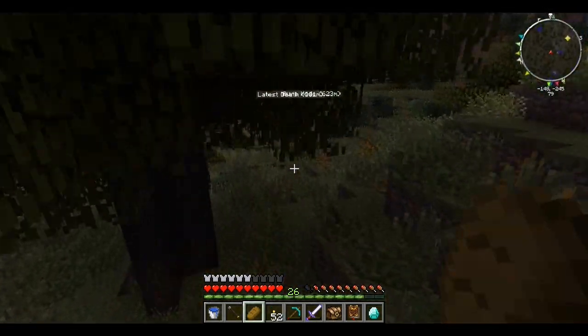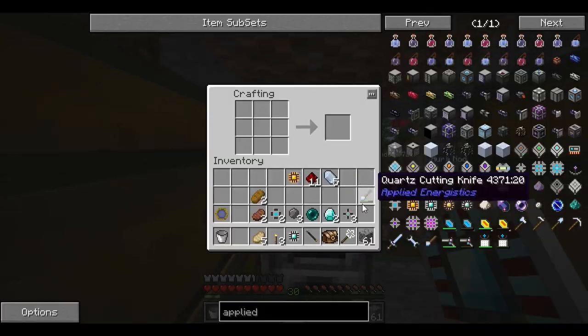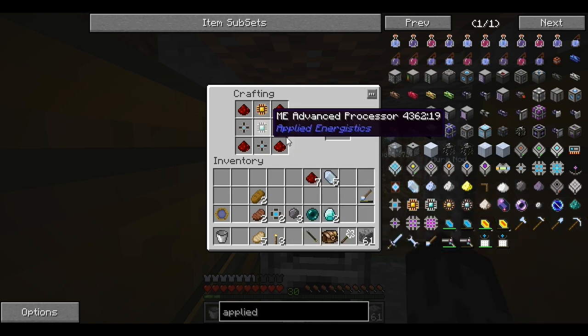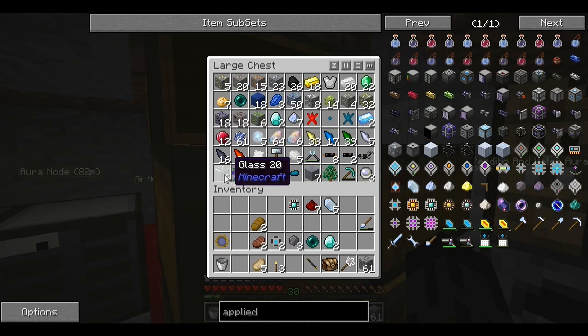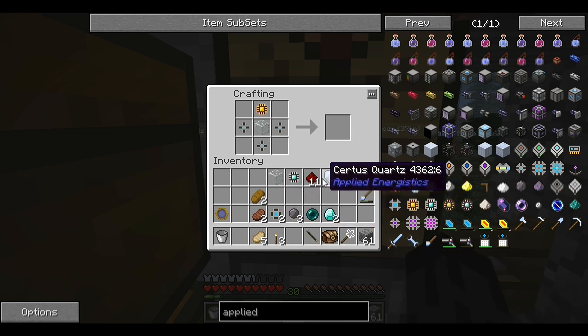I'm going to meet you guys back at the base and we can work on some Applied Energistics. I'm back and I've got quite a few things ready. Let's build this right here — oh, I can't remember what goes in the middle. It's a piece of glass — are you kidding me? Everything just explodes on the floor because I forgot the glass.